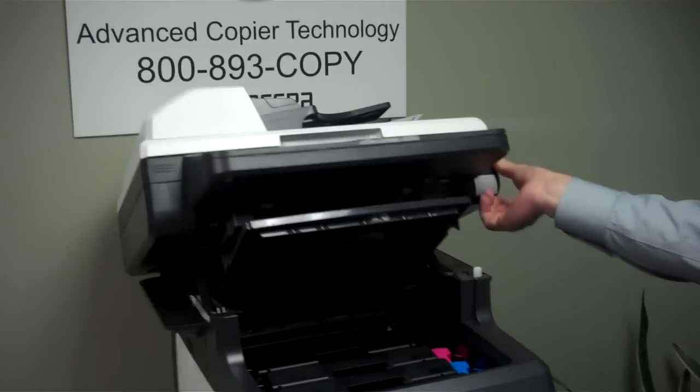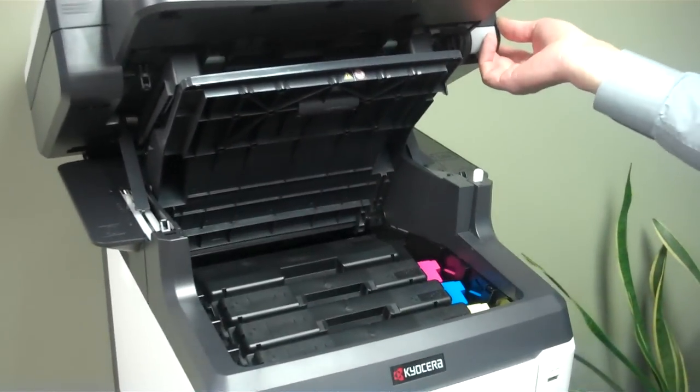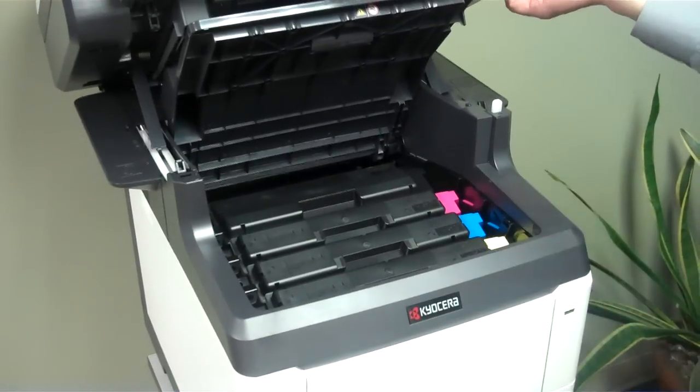I'd like to show you the toner over here. The black toner has a yield of 7,000 copies and your color toners have a yield of 5,000.